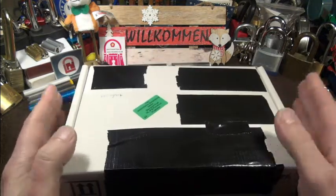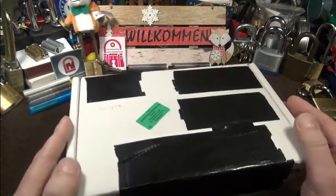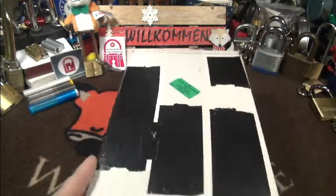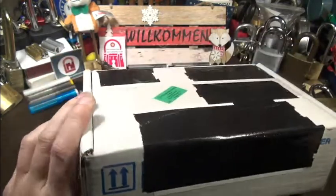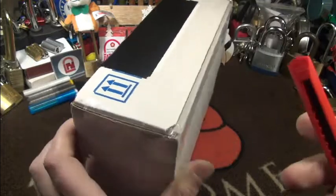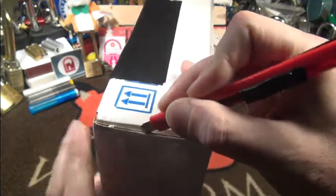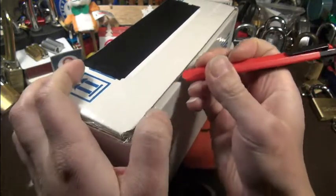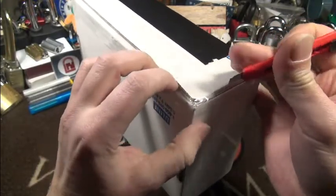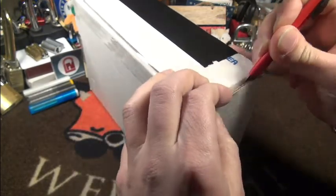So I'm showing you this package today and I'm very, very curious myself. The woman from the post who delivered this said she was already here at my place on Saturday, but I didn't hear the doorbell, so finally I got this yesterday.